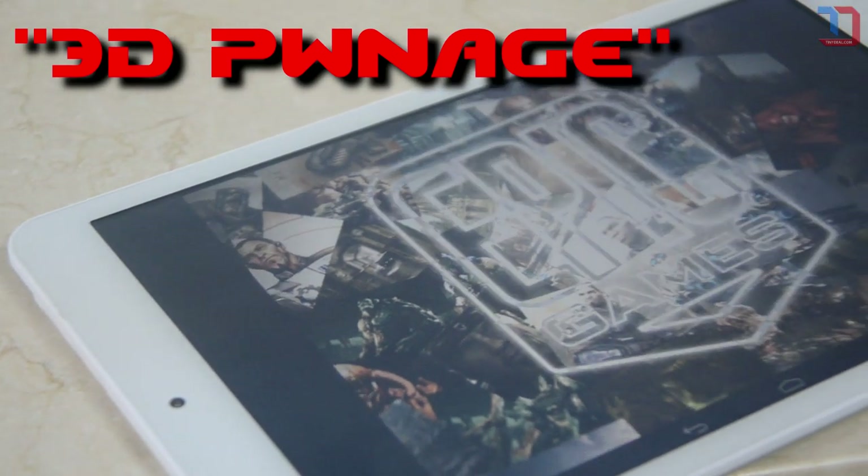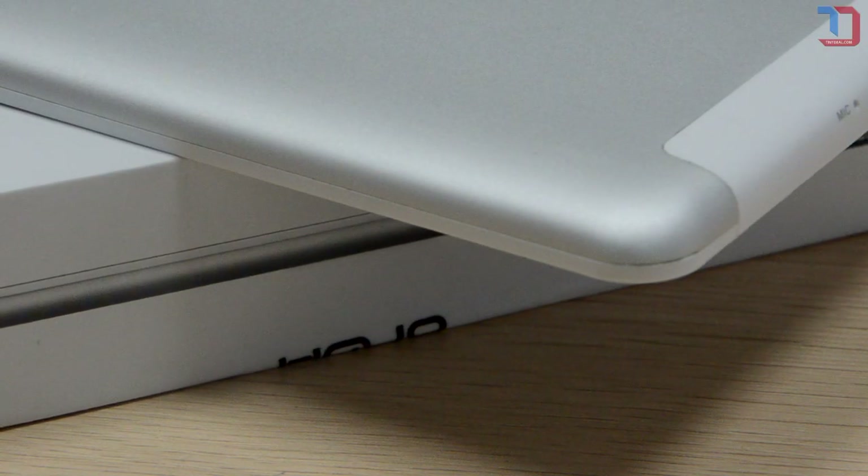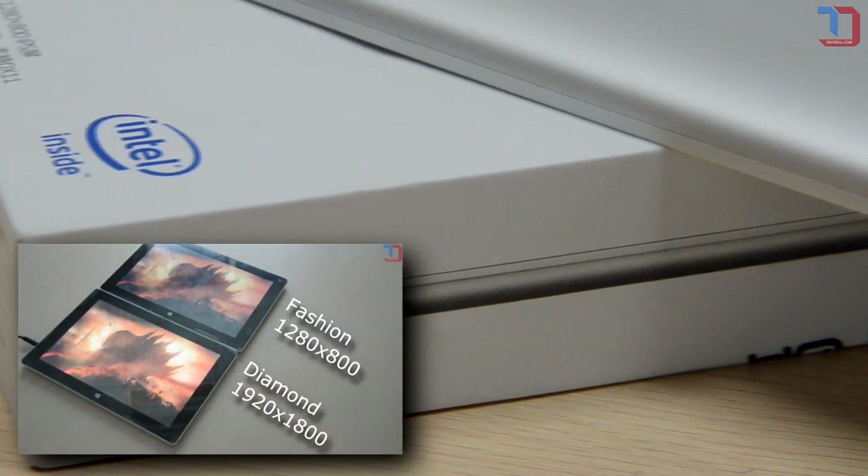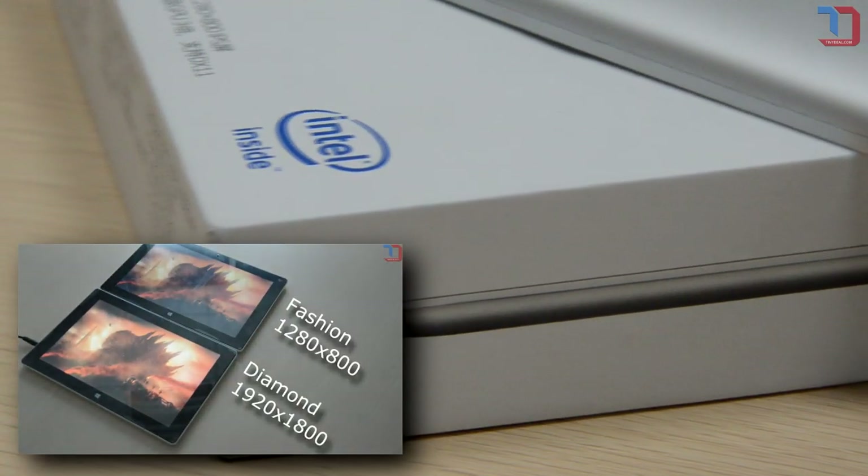Hey guys, glad that we meet again after the happy sweepstake which is over last week. Our previous video was about a new Windows tablet and this time we're going to go back to see what's new in the Chinese Android tablet universe.